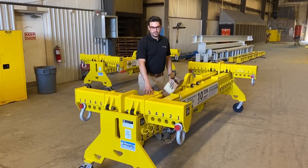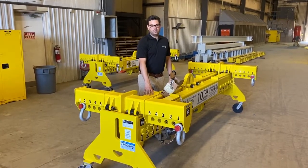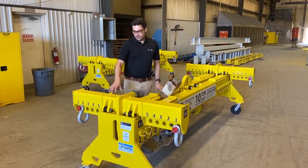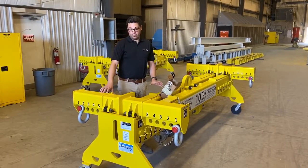What we have here is a 4-point adjustable lifting beam that has a 10-ton capacity. This lifting beam is adjustable in many different ways.